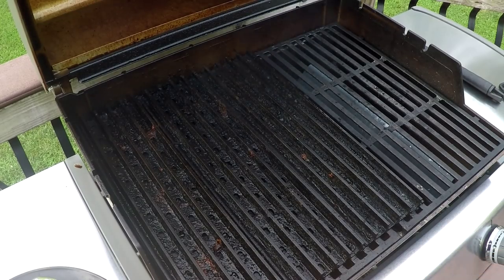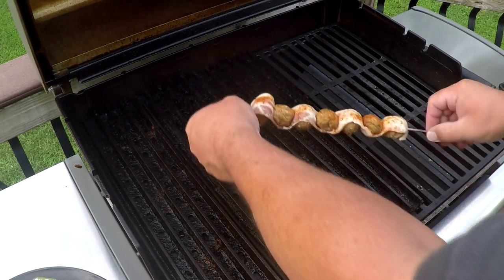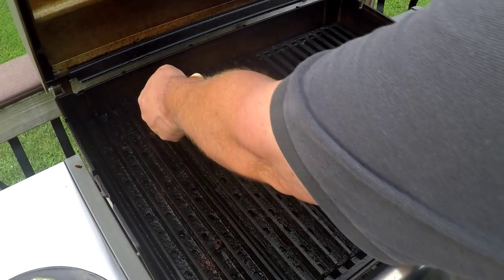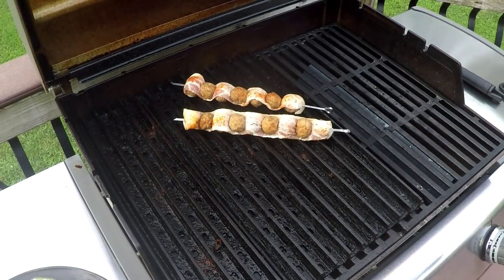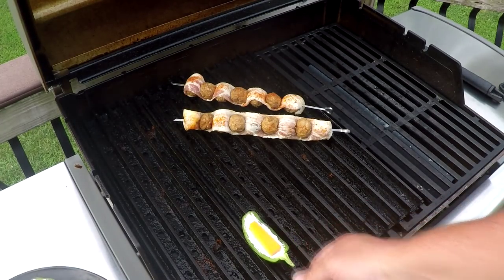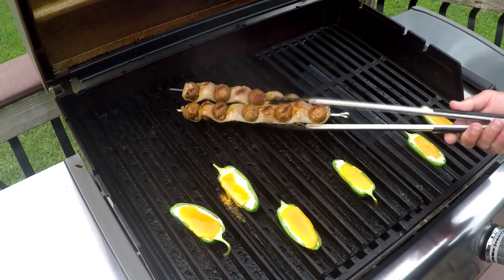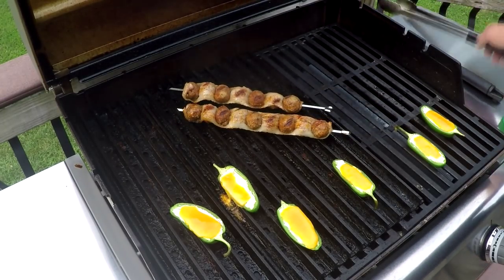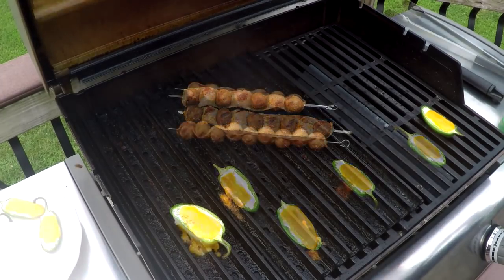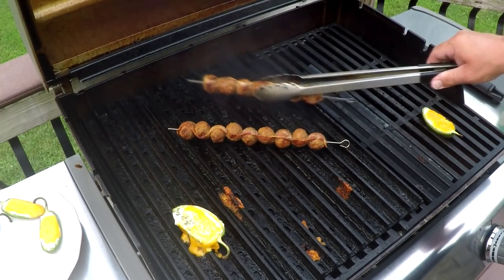I'm going to show you what grill grates do with the bane of everything grilled — bacon. The most wonderful thing to put on your grill and the hardest thing to cook because it always flares up, but not when you have grill grates. I've got a couple of bacon-wrapped meatball skewers on there, and a few of my favorite stuffed peppers. Once that gets going, you'll see — no flare-ups. If you were doing this without grill grates, you'd already have a four-alarm fire.